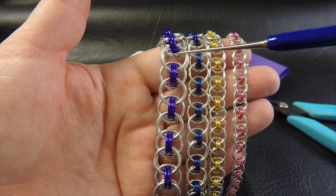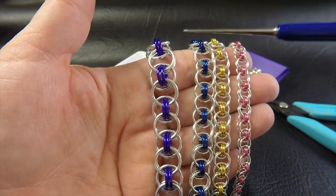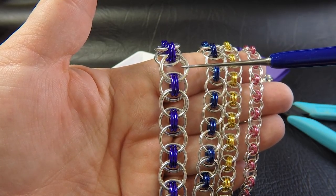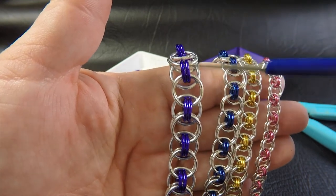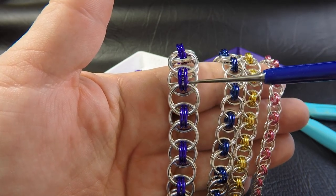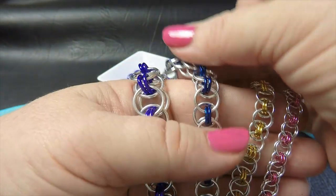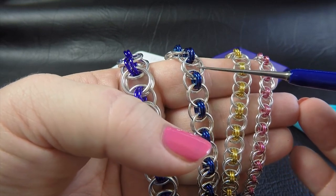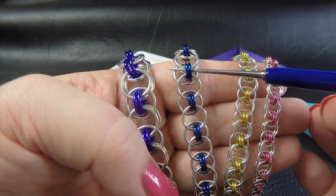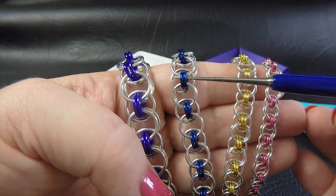Starting with 14 gauge AWG, which is 1.6 millimeter diameter wire, the two ring sizes used here in the bright aluminium (the silver rings) are 9.5 millimeter ID, and the anodized aluminium rings are a quarter of an inch or 6.35 millimeter ID. The next one is 16 gauge AWG, which is 1.2 millimeter diameter wire. The bright aluminium rings are 7.5 millimeter ID and the anodized aluminium rings, this time in royal blue, are 3 sixteenths of an inch or 4.76 millimeters.